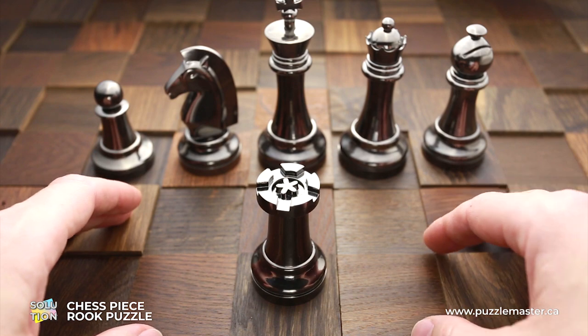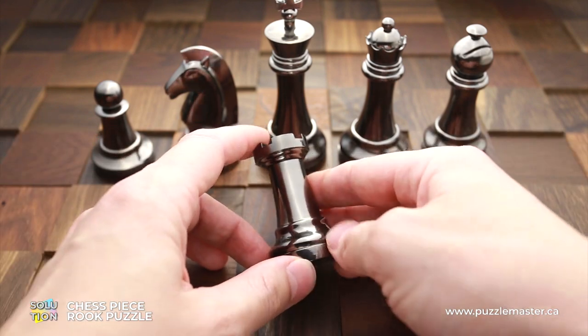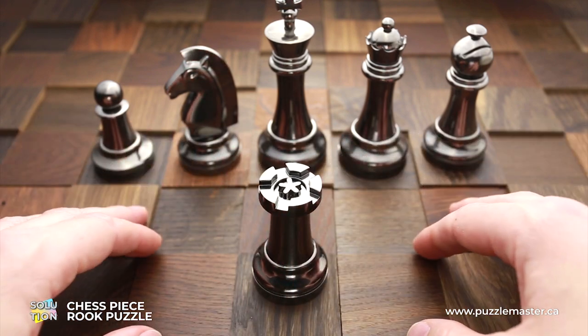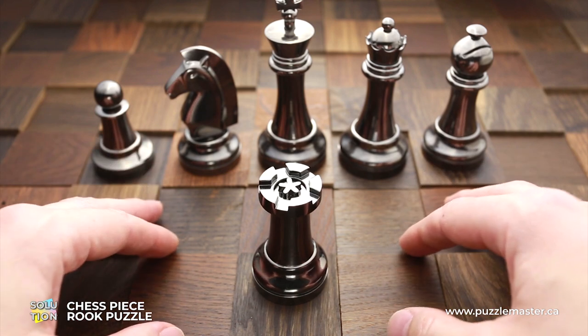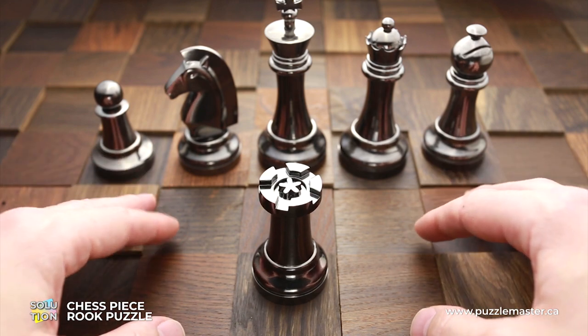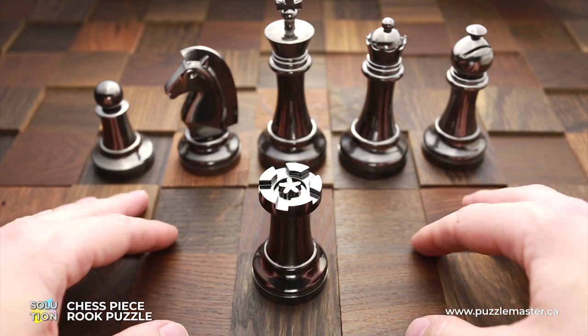The size of this puzzle is the size of a regular chess piece, but this one looks much better and it has a hidden secret inside. The difficulty level of this puzzle is eight out of ten, and the object is to open the puzzle and remove the coin that is hidden inside. This puzzle is part of the Hanayama chess piece set, and you can buy it at puzzlemaster.ca.